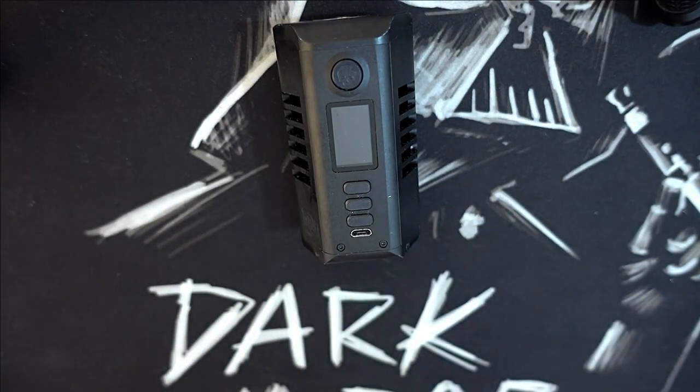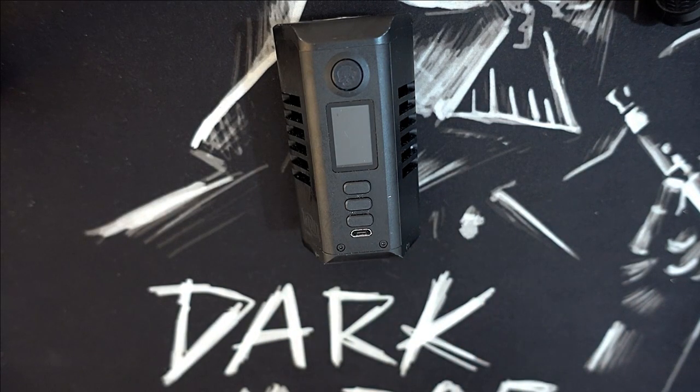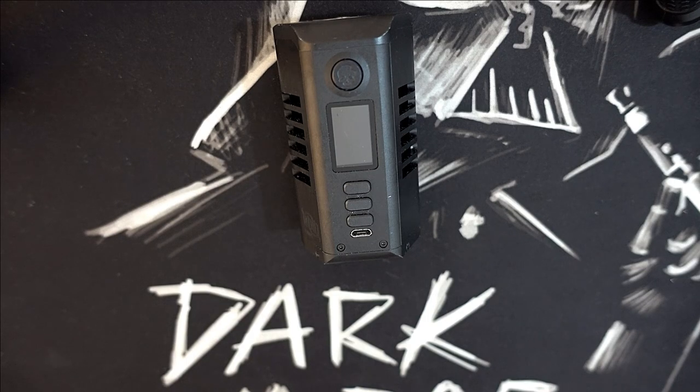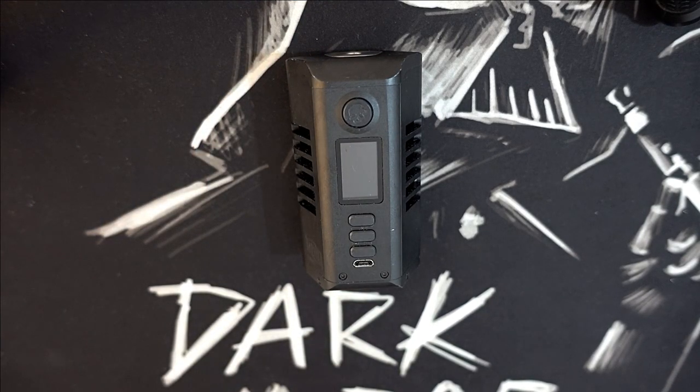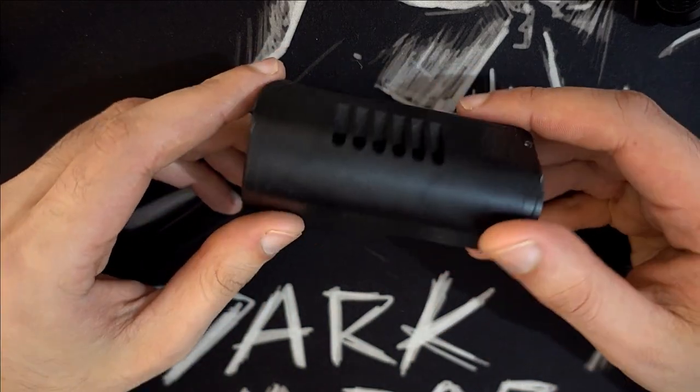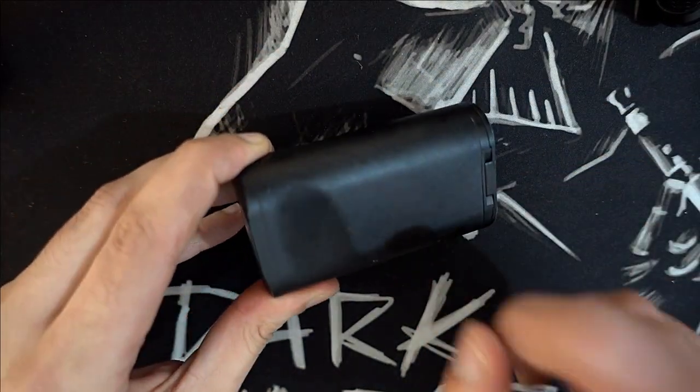Le bouton ici avec un petit détail que j'ai bien aimé : le logo de Vipenbogen. Les trois boutons up, down et select, les boutons normaux qu'on retrouve sur le DNA, et le port USB. Plusieurs me disent pourquoi il n'y a pas un port USB-C — c'est tout simplement parce que le DNA ne vient pas avec un USB-C, il vient avec un simple port USB.